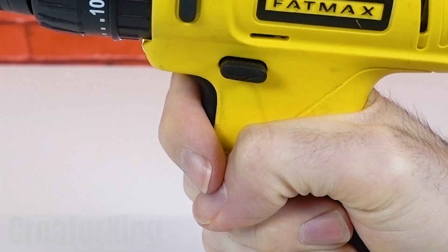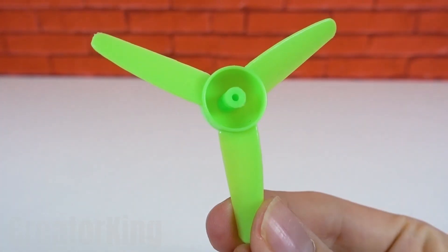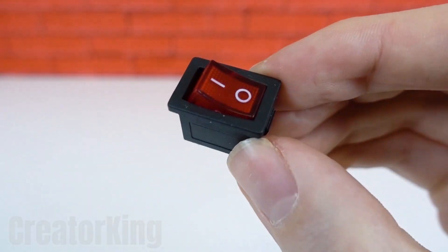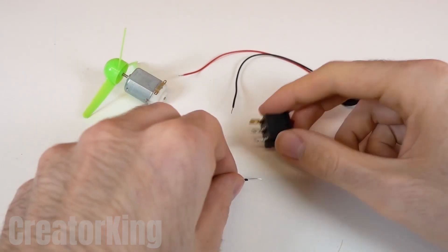What's up King Creator fans! Today will be a day with lots of inventions, as I'm feeling quite creative. To start with, we'll need a motor and a plastic propeller. Of course, we'll need a switch to start the motor. And that's the entire electrical circuit.